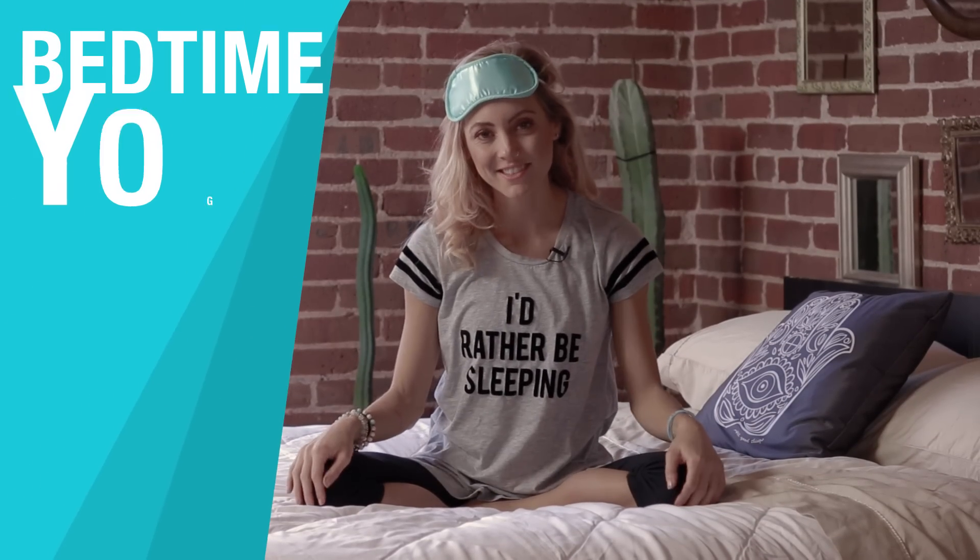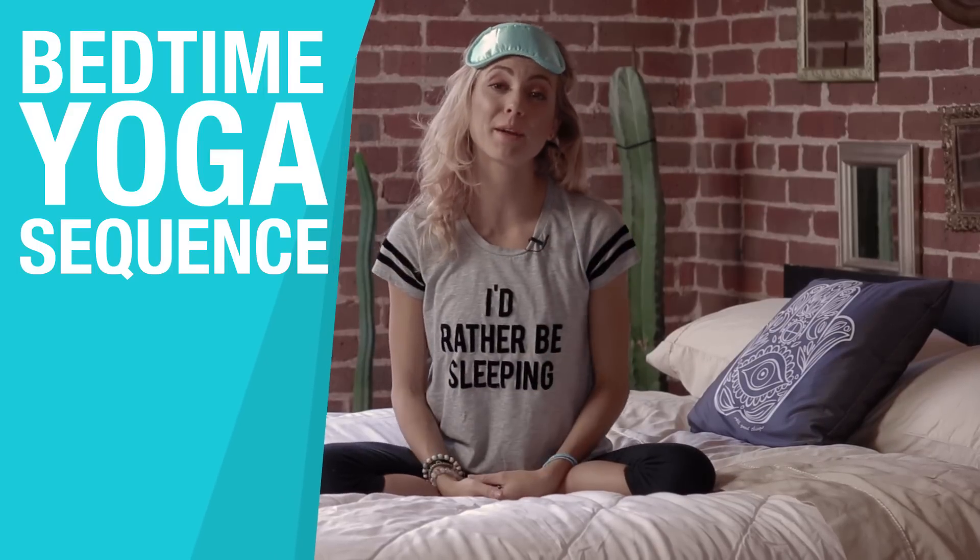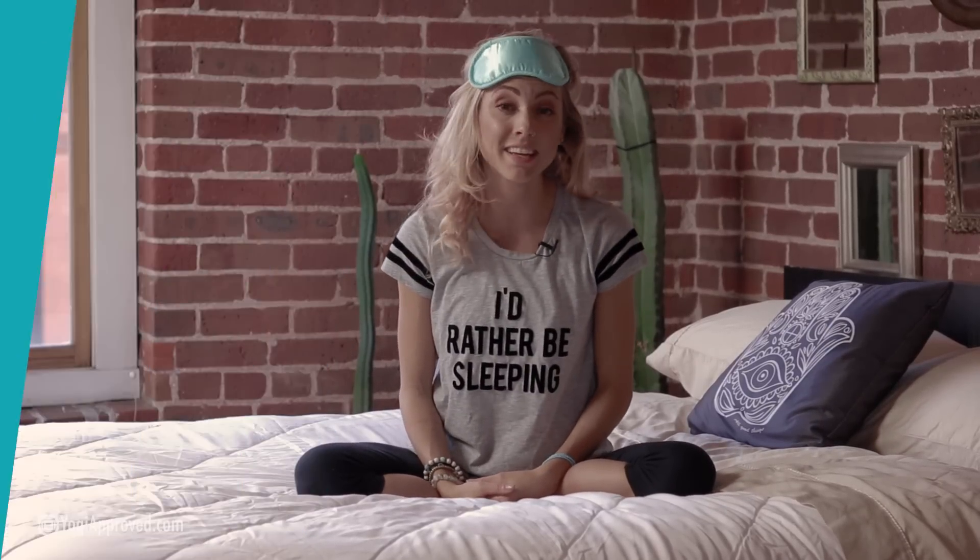Hey everyone, my name is Ashton August and today we're here to bring to you a very simple bedtime yoga sequence to help you get a great night's rest.